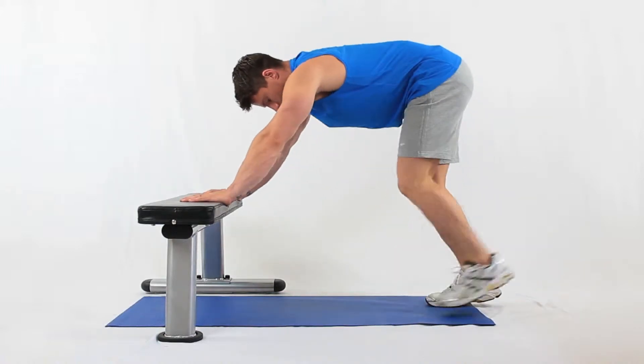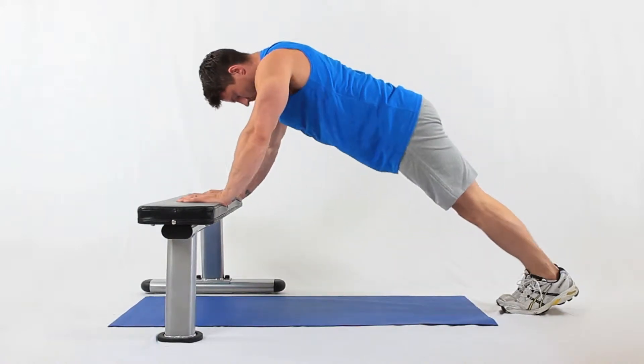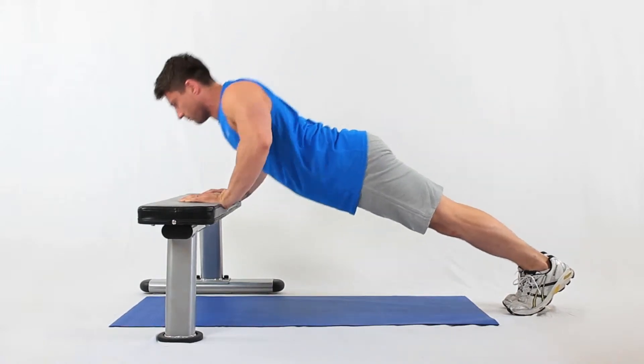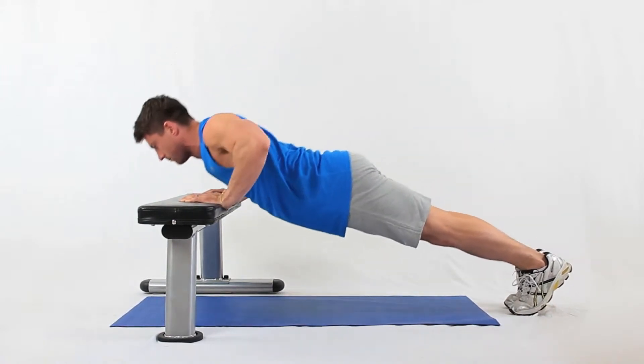Position yourself in a press-up position, with your arms straight and resting on a bench. Keep your body in a straight line, with your bottom tucked under and your back flat.